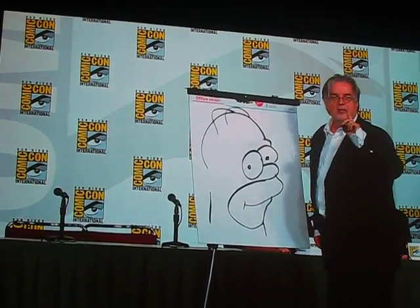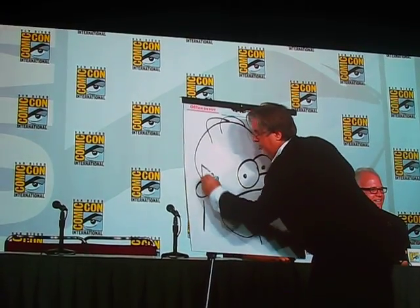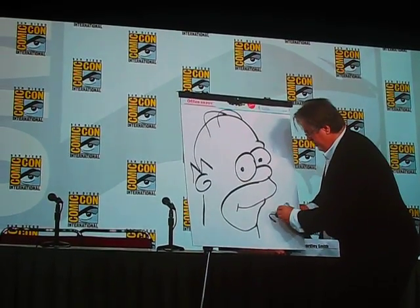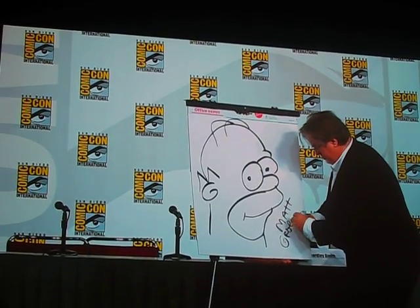Okay, this is the original way I drew Homer. Oh my God! That's awesome.